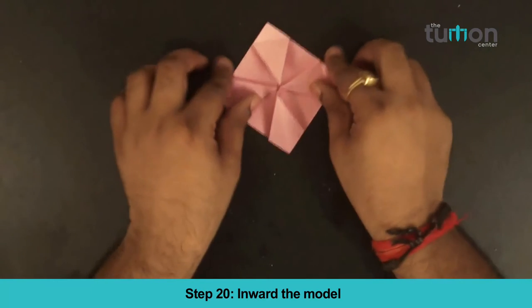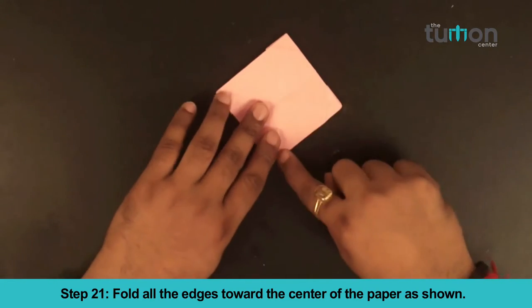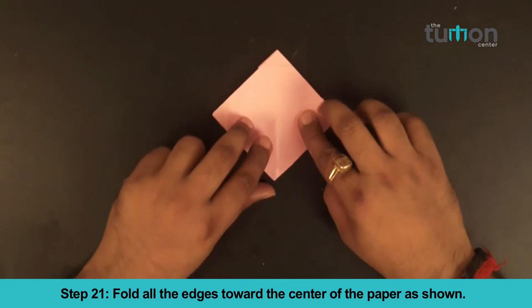Step 20: Inward the model. Step 21: Fold all the edges toward the center of the paper as shown.